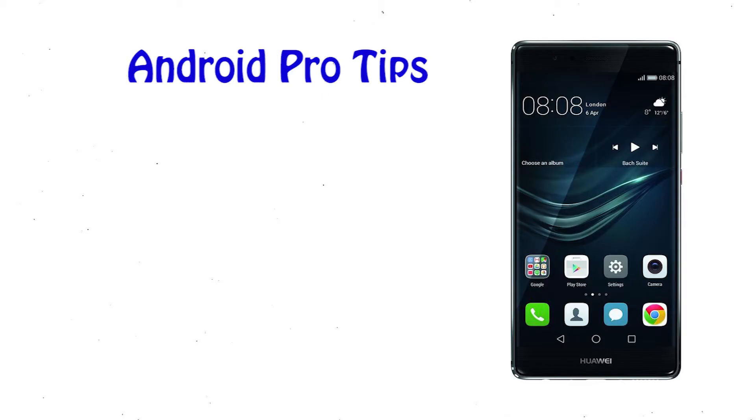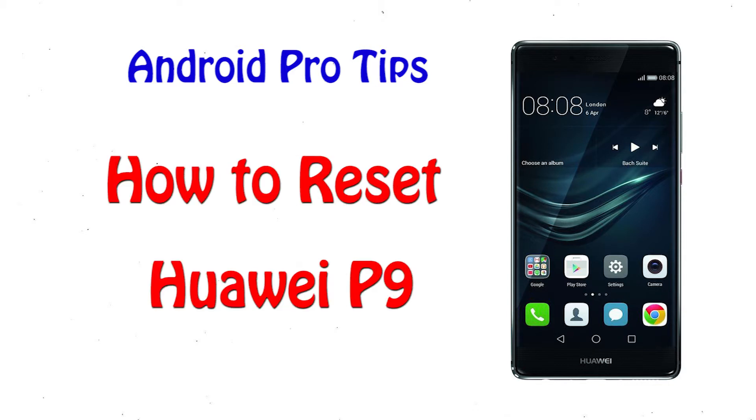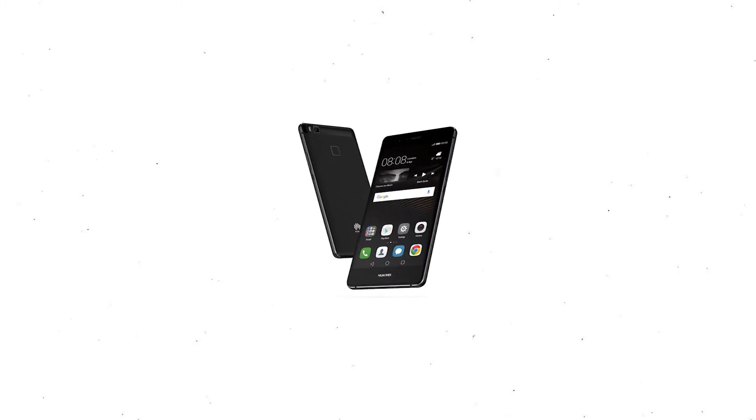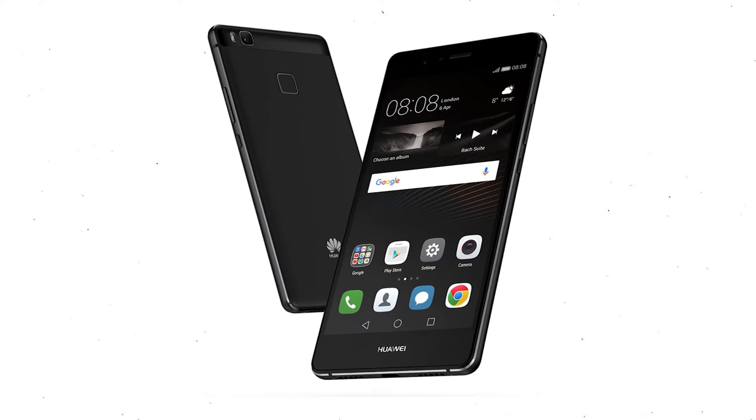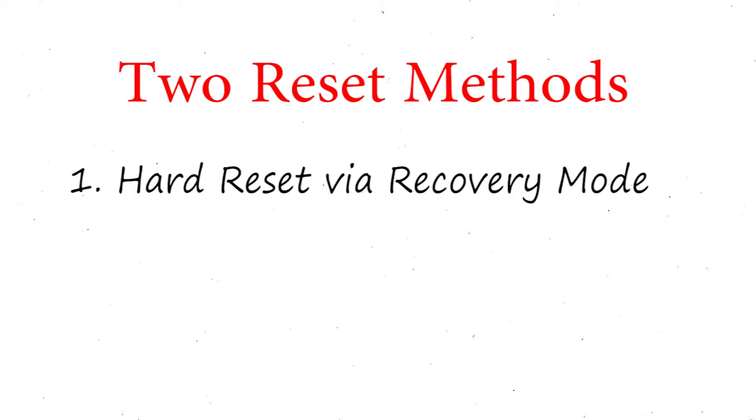Welcome to Android Pro Tips. In this video I'm going to show you how to reset Huawei P9 in different ways. You can easily hard reset Huawei Android mobile here. You can also unlock Huawei Mate phone when you forgot the password. We provide two reset methods. First method: hard reset via recovery mode.